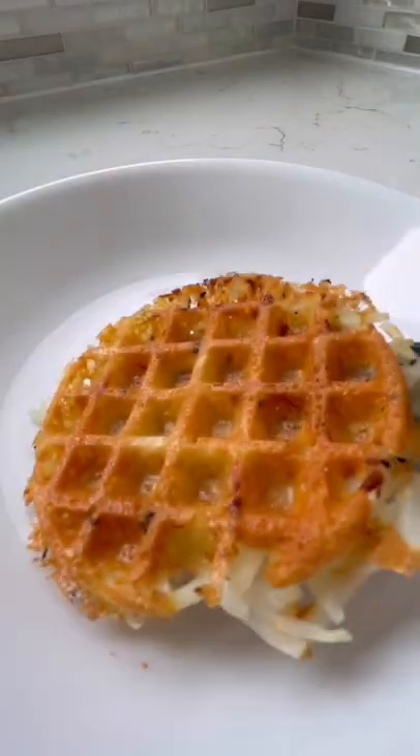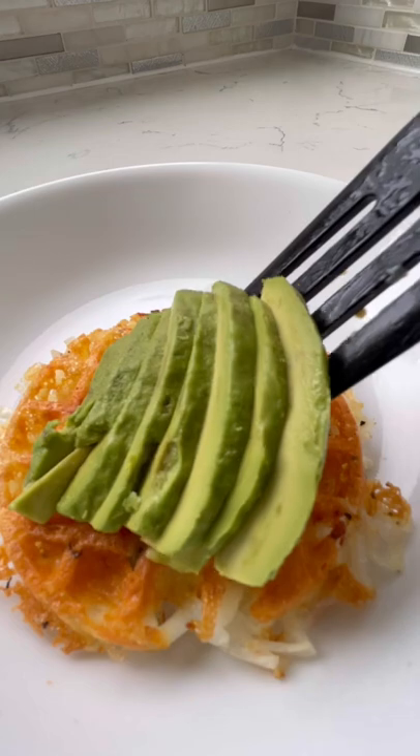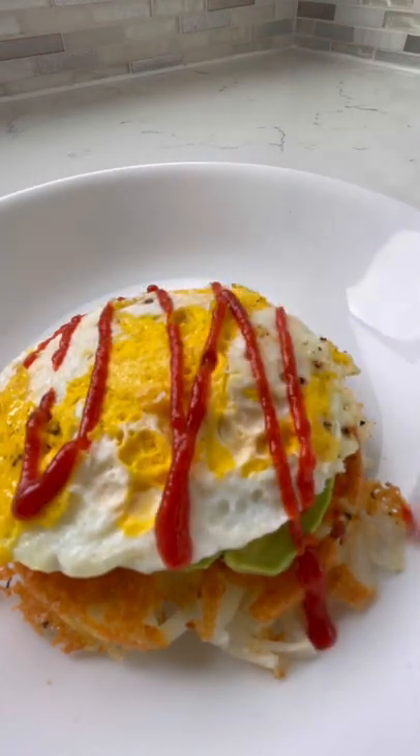I use garlic salt and black pepper, and then more cheese. Once the light turns off, that's when you know it's done. Then I put some sliced avocado, a fried egg, and I like to top mine off with some sriracha — and you're done.